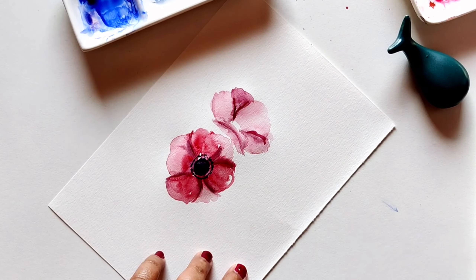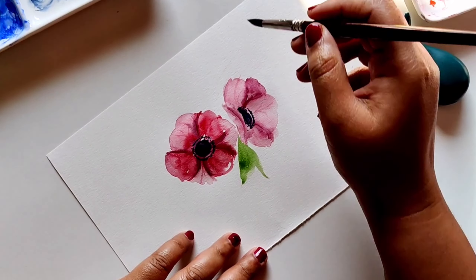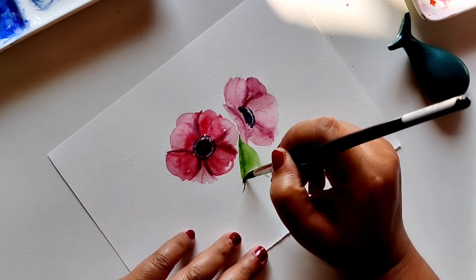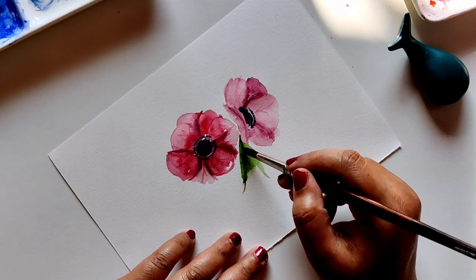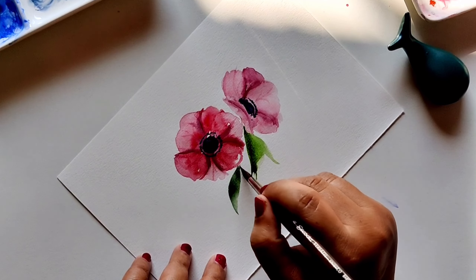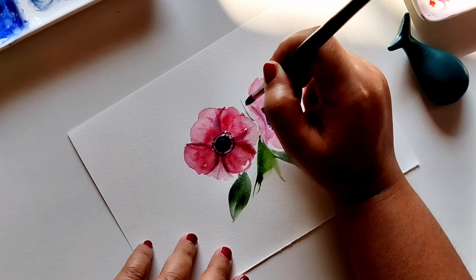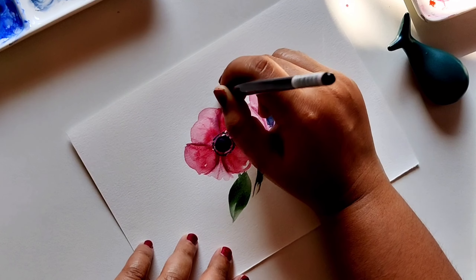Now let's get to painting some leaves. Adding leaves to a flower is important because without the leaves the flower is incomplete. Let's add some nice pretty leaves. I'm using sap green for the leaves, and then shading with a darker, deeper green.